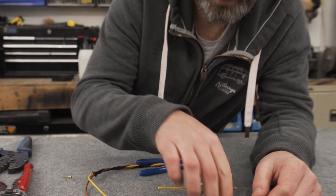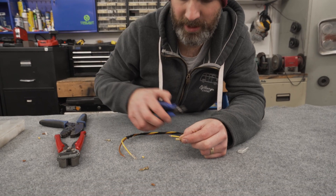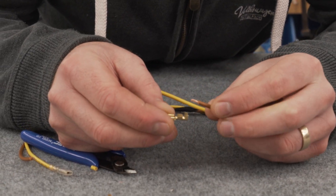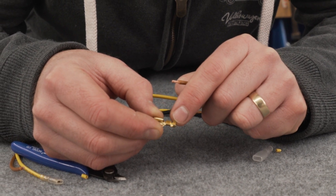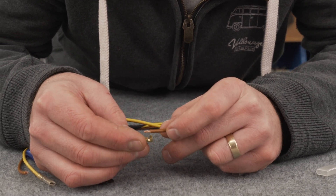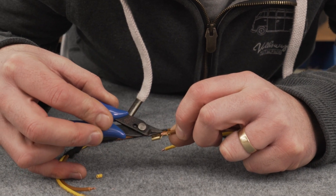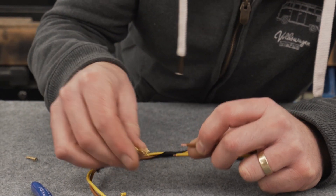Once I'm happy that the insulation has been removed I can offer up my chosen crimp terminal. In this instance I'm going to be using a female spade terminal on our earth cable. I'm just going to offer it up to check that the rearmost jaws can crimp around the insulation and the inner jaws will crimp safely around the inner core of the cable. You can just see that those two parts will crimp around those two sections nice and safe.